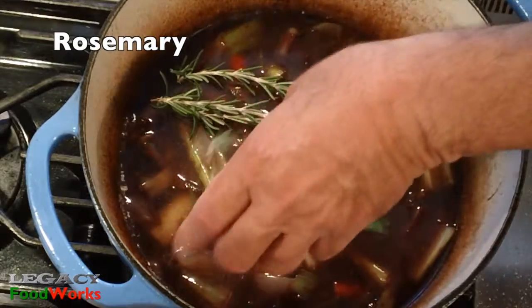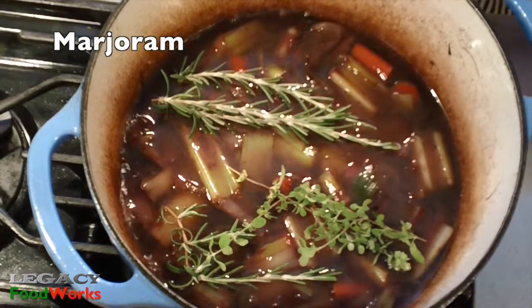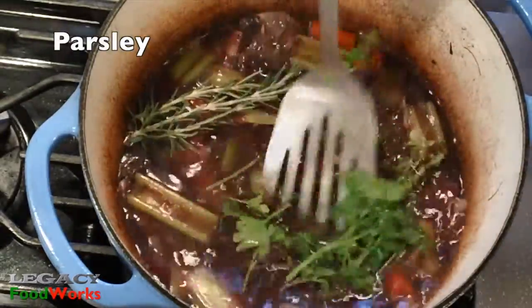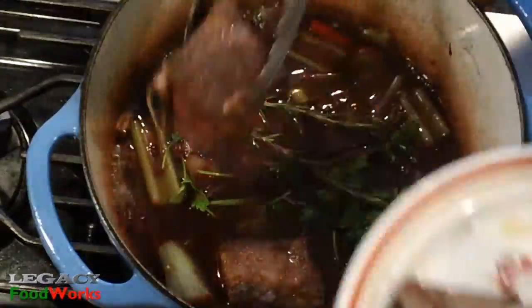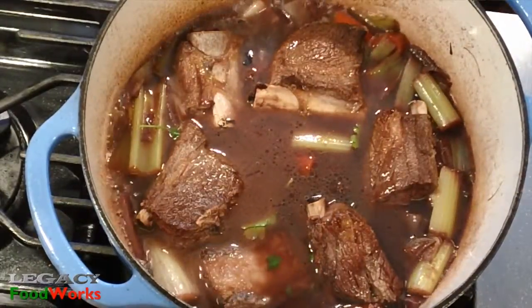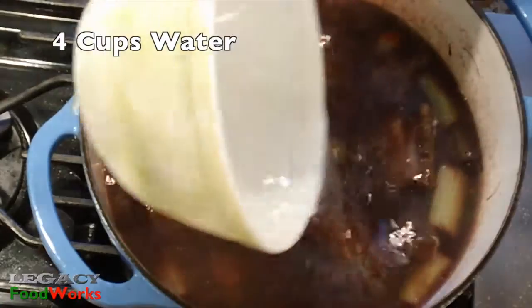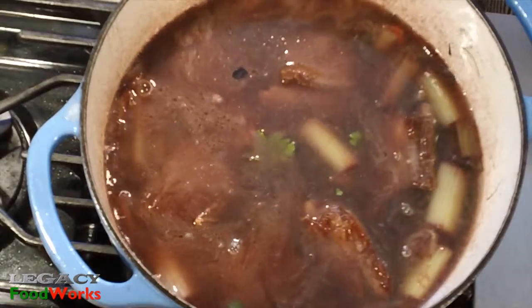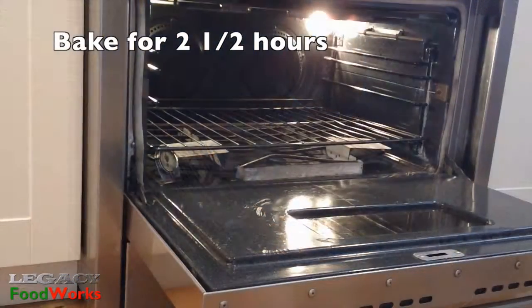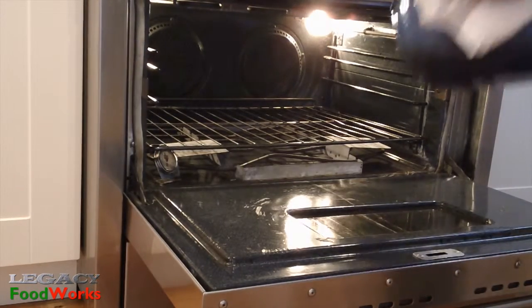For my bouquet, I like rosemary and fresh parsley. Return the reserved meat back in the pot and add enough water to cover everything loosely.